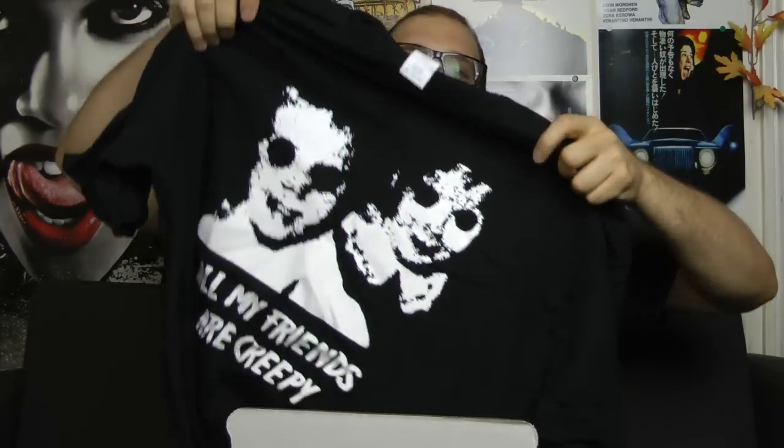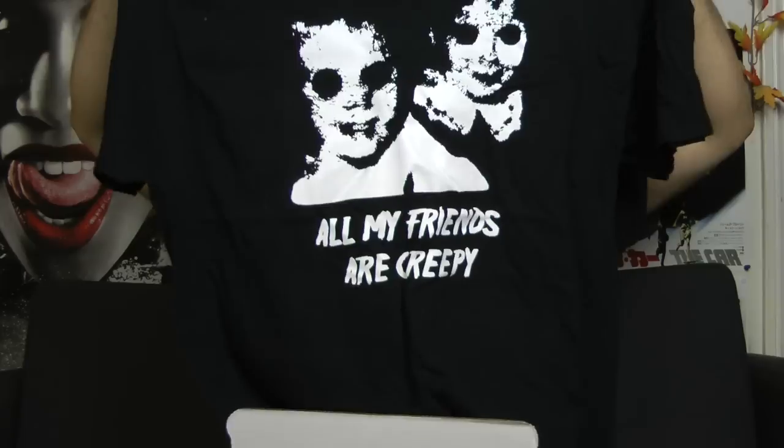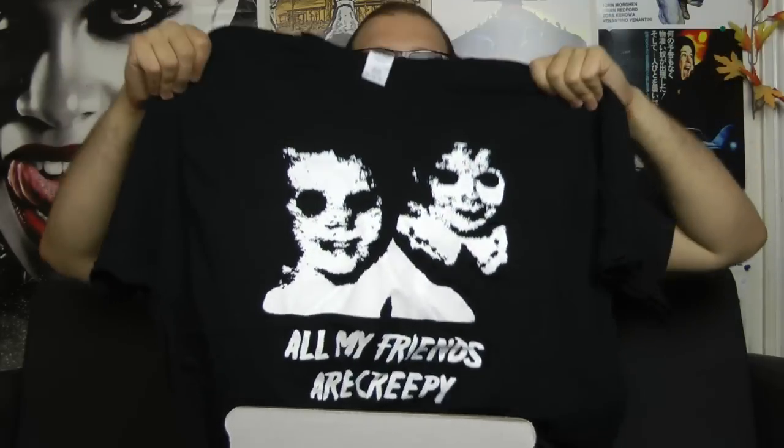Now this is probably my favorite item here — the 'All My Friends Are Creepy' t-shirt. I am definitely going to put this on in a bit because I love shirts like this. And it's true: all my good friends and best friends are creepy, and I love them for it.